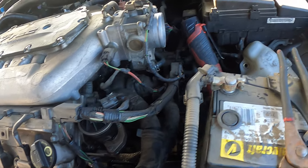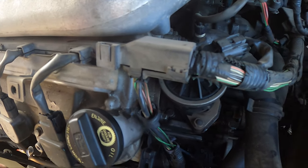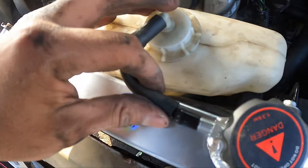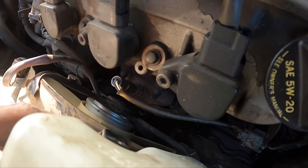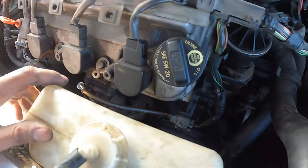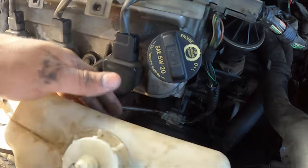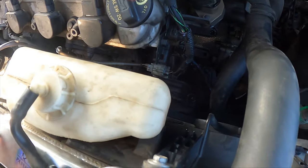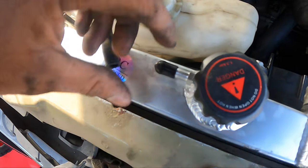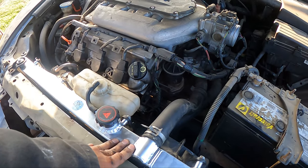Next we got to do is get our bracket ready. I don't even know if this even has a bracket. But this slides in right here — there's a bracket that holds this. I don't think I have it, which is fine — it's not going to move anywhere. You see there's a black bracket right here that kind of keeps this shield. We'll go ahead and remove this one and put this on here. Just like that with the radiator in.